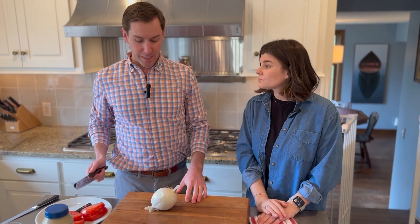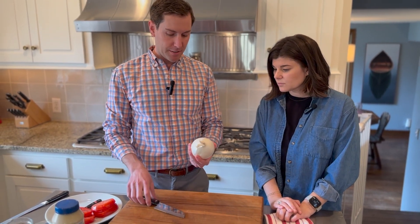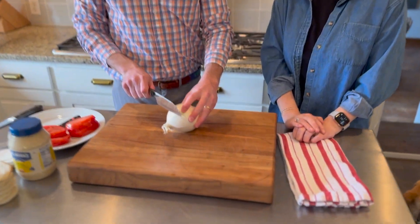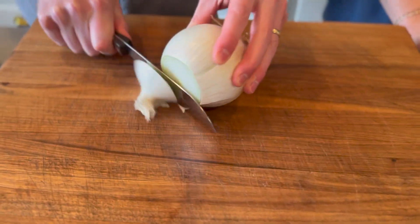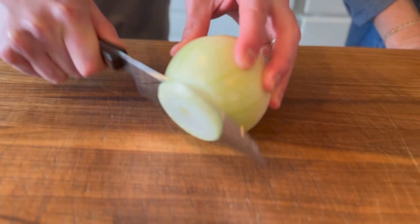Now that we have the tomato sliced, we're going to slice the onion. Just use a regular white onion. I leave the root on and then I just cut the top off — this way you can peel it. Take your onion and slice it about just a little thinner than the tomato.